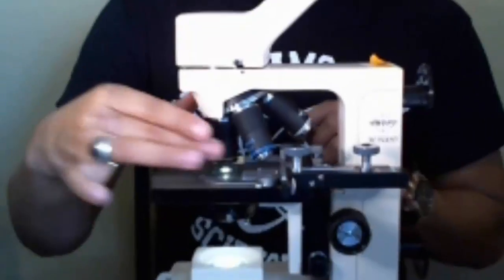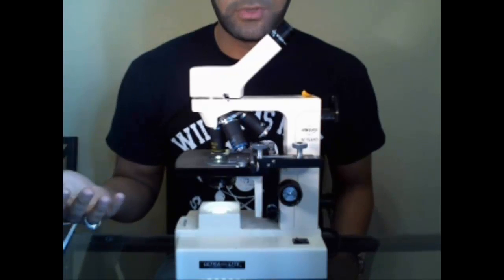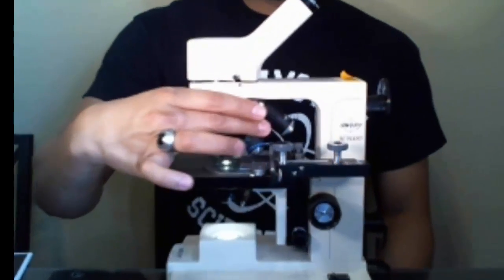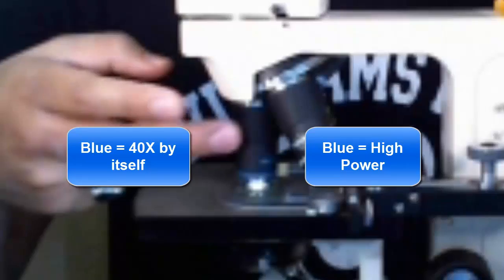The red objective, which some microscopes have, has a 4x magnification by itself. Combined with the 10x eyepiece, that gives you 40x total — you multiply, not add. The yellow objective is what we consider the low power objective, and it has a 10x magnification by itself. Combined with the 10x eyepiece, that's 100 times larger than actual size. So when using the low power objective, whatever you're looking at is 100 times larger than it really is.